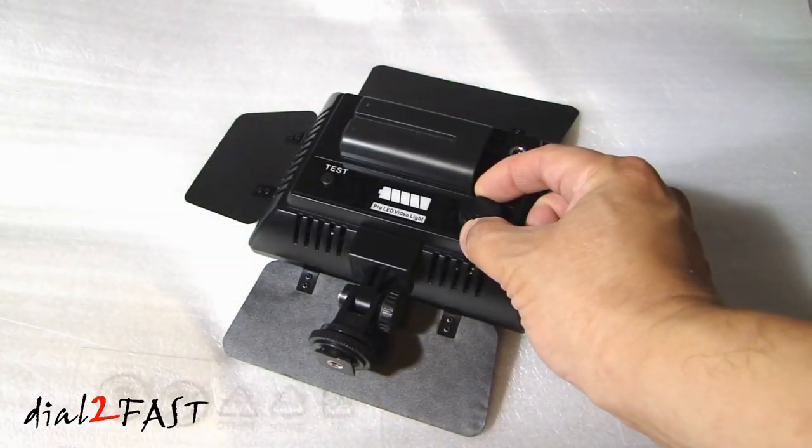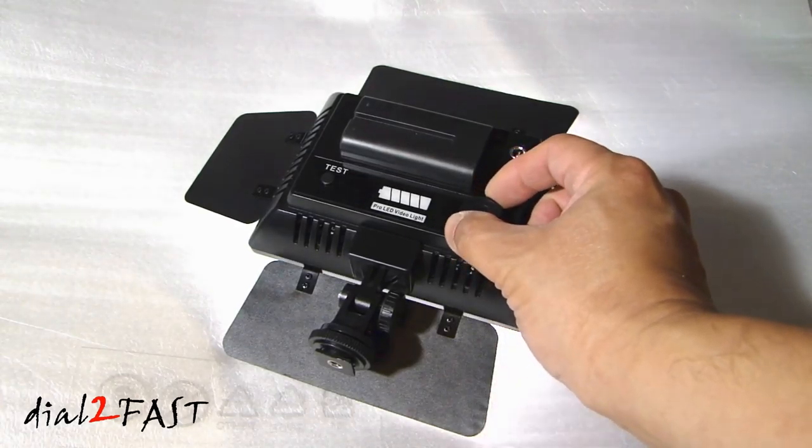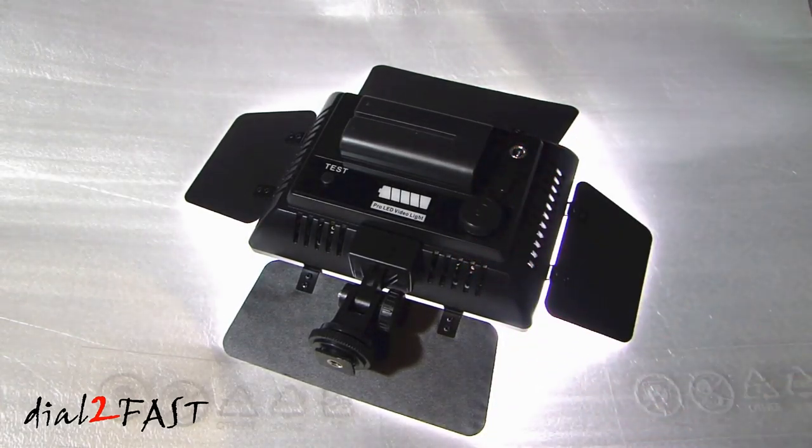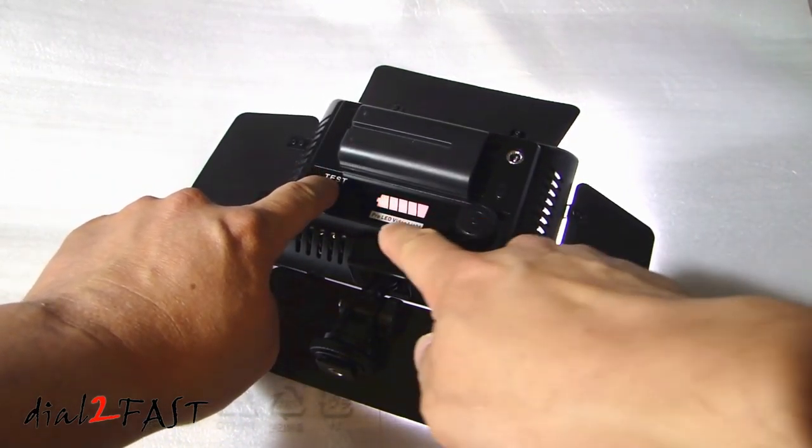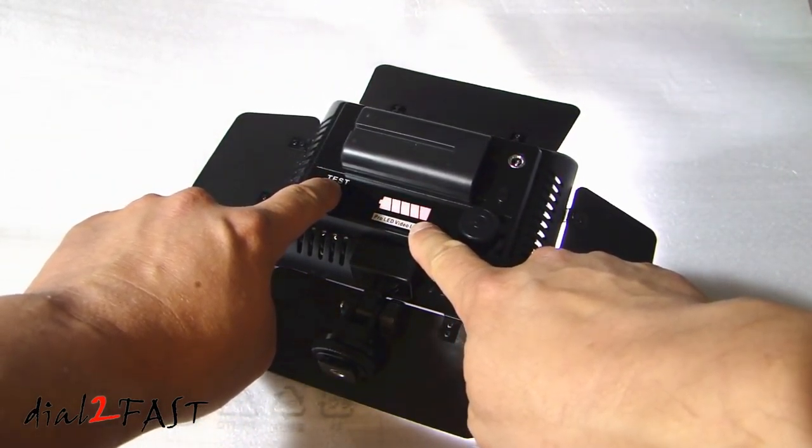To turn this on, rotate this knob. While it's on you can press the test button and you'll see this battery indicator that will tell you the health of the battery.